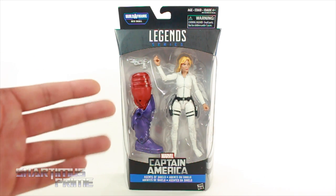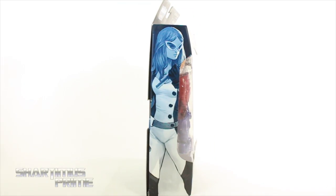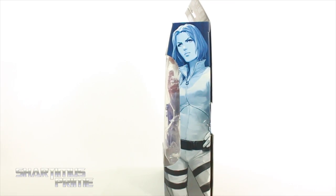Anyway, looking at this figure over here, it looks pretty cool. I do have a custom Sharon Carter, and I've been really wanting a Sharon Carter figure for a long time. I'll do a comparison later on. On the side, you can see she's a running change with Mockingbird. On the back you can see the other figures from the wave. If you want to read it, go ahead and pause it now. Then on this side, we get Sharon Carter right over there.